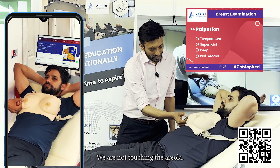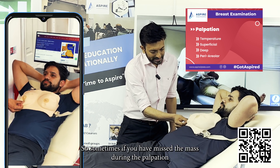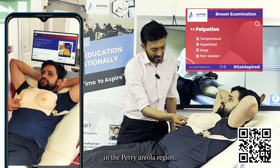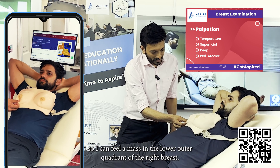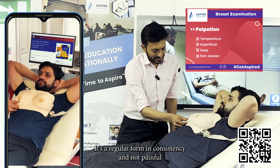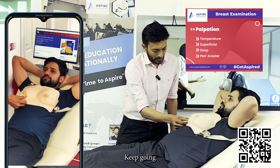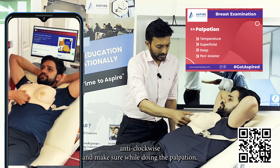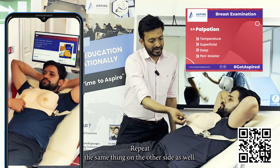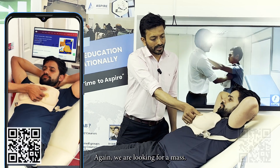Now we do the periareolar palpation as well — not touching the nipples or areola, going periareolar in a deep palpation technique to find any mass that may have been missed. I can feel a mass in the periareolar region, in the lower outer quadrant of the right breast — very small, one by one centimeter, attached to the underlying structure but not to the overlying skin, regular, firm in consistency, not painful, and not mobile. Continue anti-clockwise, keeping your hand close to avoid missing findings. Repeat on the other side.